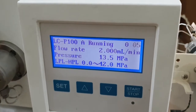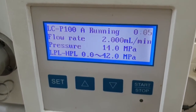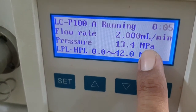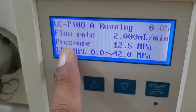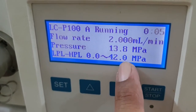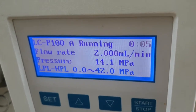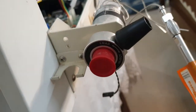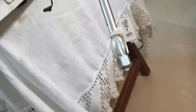You can see on the screen that the flow rate has been set at 2 ml per minute, and here you can see 13.2 megapascal pressure. The pressure is maintained and we have a limit of 0 to 42 megapascal. The pump is running and you can see the flow coming out from the end of the column.